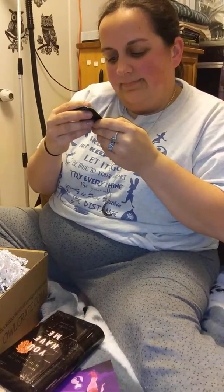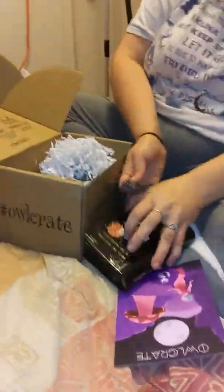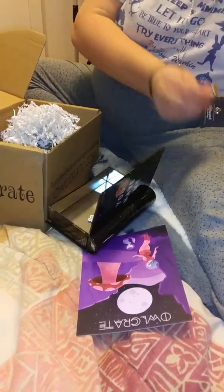I got a pin for this month — it always comes with a pin. Oh, two pins! One's a heart and one's like a radio with some headphones or something. That's pretty cool. I'm going to take the pins out and put them in the treasure box.